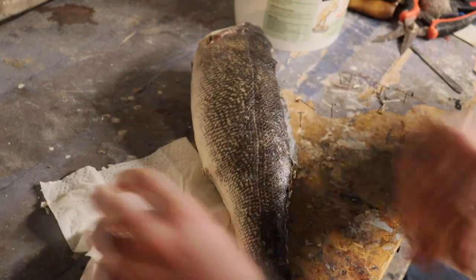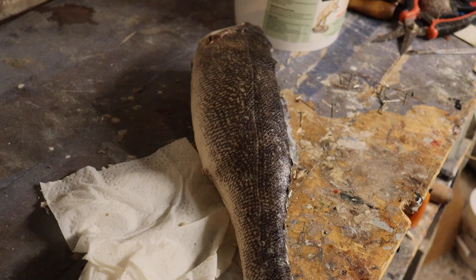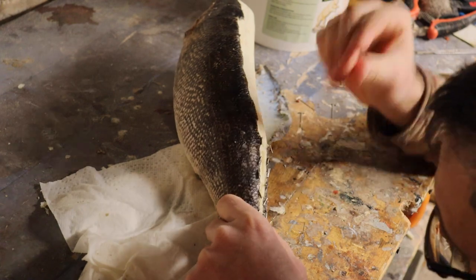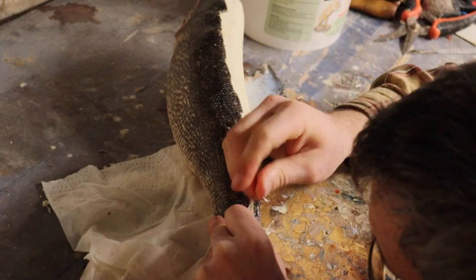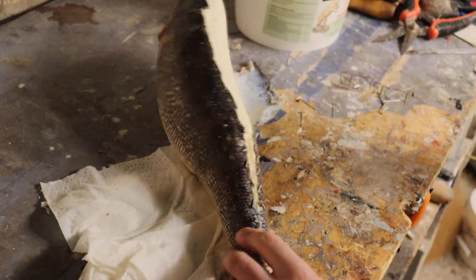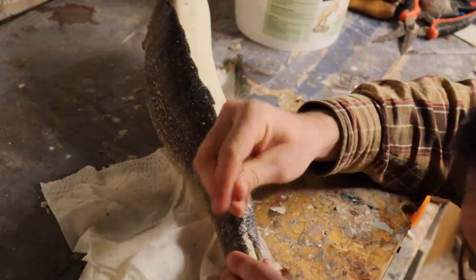Once it's all worked up, we're going to pin a couple spots just so it holds, then we're going to stitch this thing up together. I'm going to sew from the tail fin to the soft dorsal fin using a baseball stitch and some fishing line — that will hold it together. I like to sew because it holds the skin close. If this were a one-sided down-the-back fish, I usually don't sew and just let the glue hold, but on this one I will be sewing.